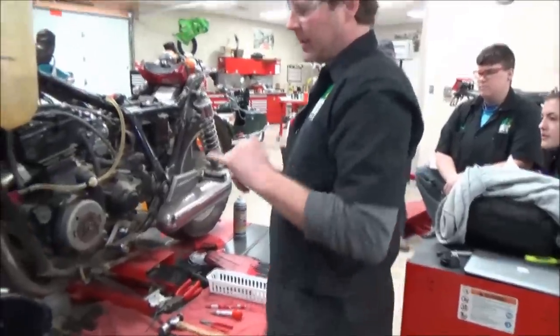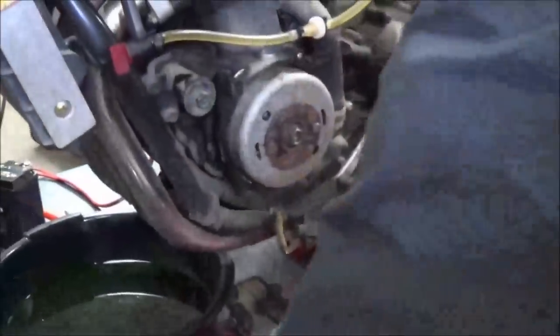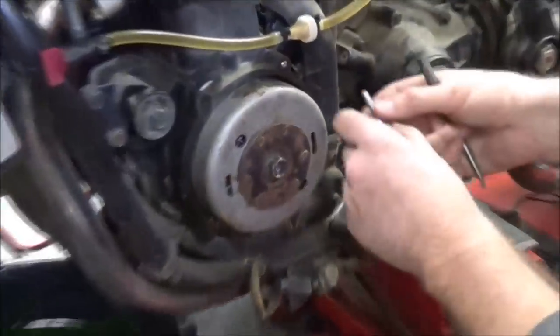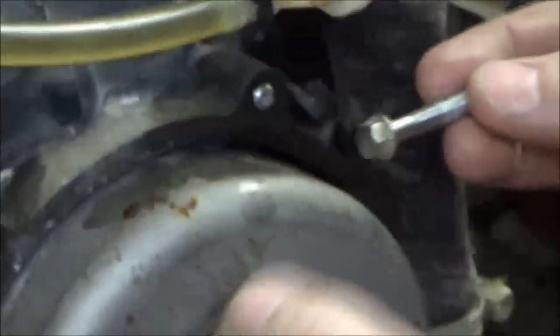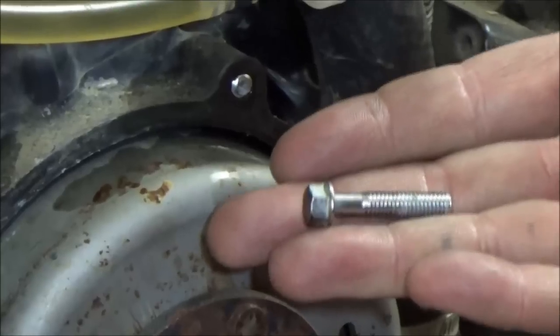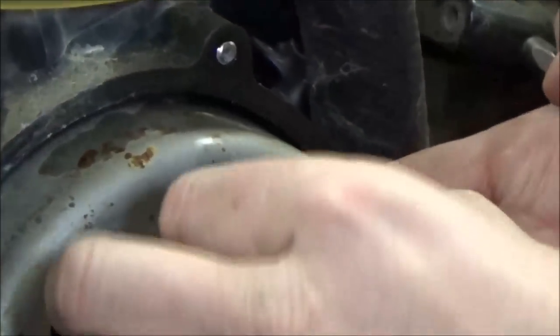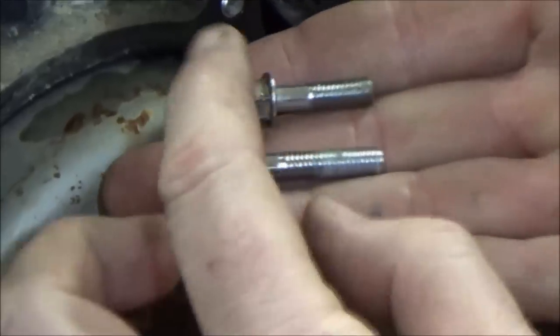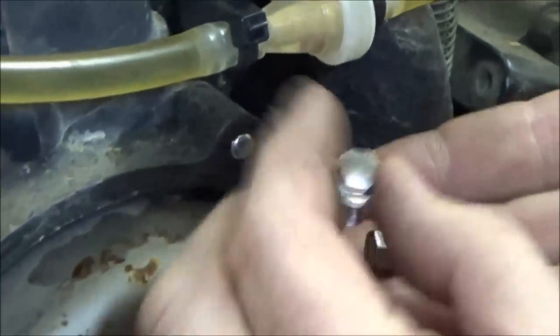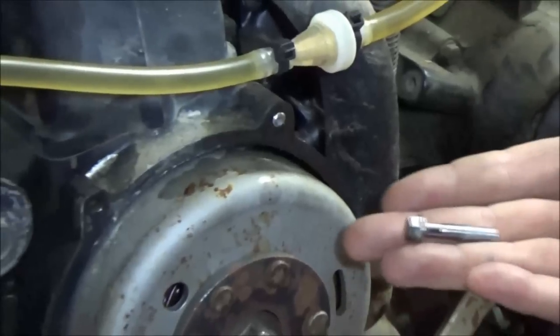We're going to show you getting out a difficult bolt. This is just going to happen — part of being a mechanic. We're bringing this bike back from the dead; it was in a whole bunch of pieces as a basket case. Pretty cool bike though, ZL 600 Eliminator. What I want you to notice is — can you see how the bolt is actually bent? This bolt was probably over-torqued or fatigued already. A student put this in and with no effort it snapped.